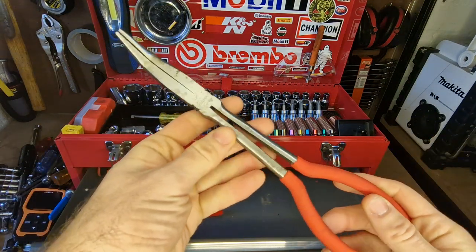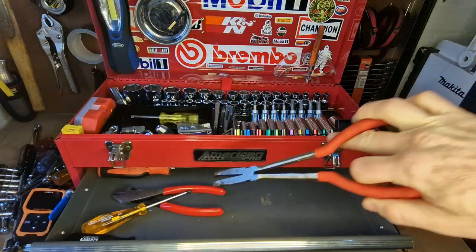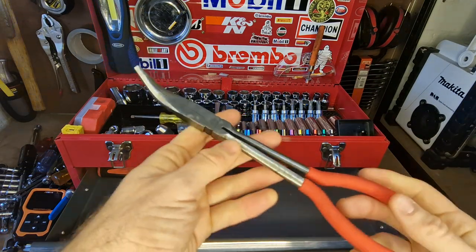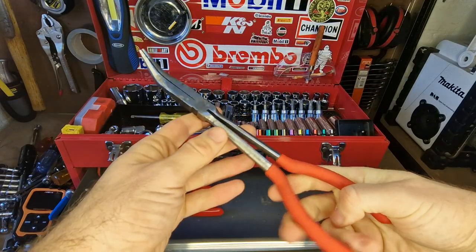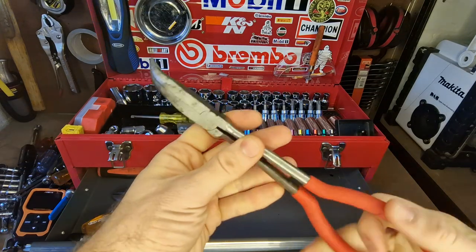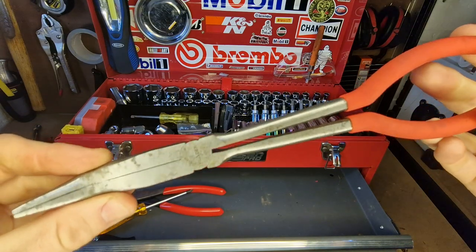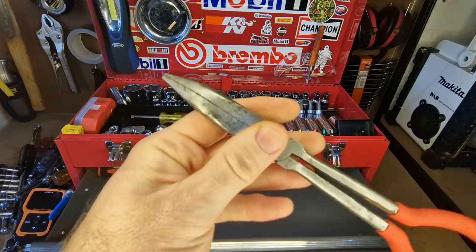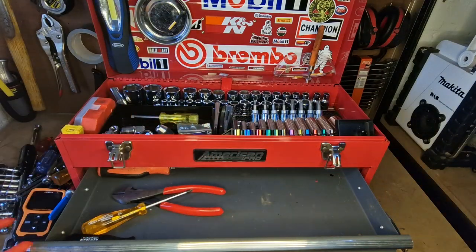These long bent needle nose pliers are absolutely fantastic to have. You're often scratching around in engine bays where you have to reach down to get stuff and pull things out — these are really really good. They're nothing special, just a cheap one, but I'm not putting huge amounts of pressure on them so they work perfectly. The bent nose really gives you some good options; I really recommend long needle nose pliers.